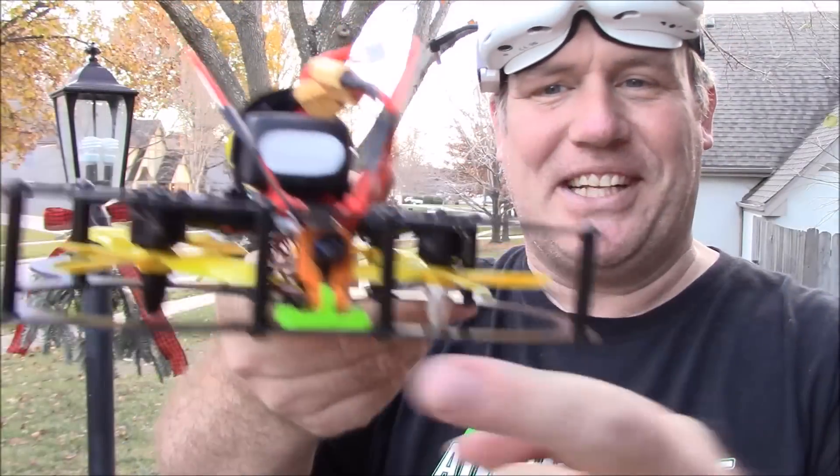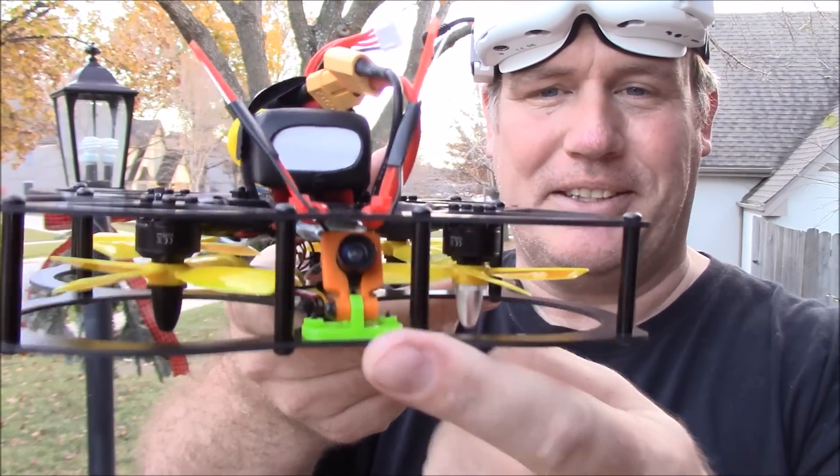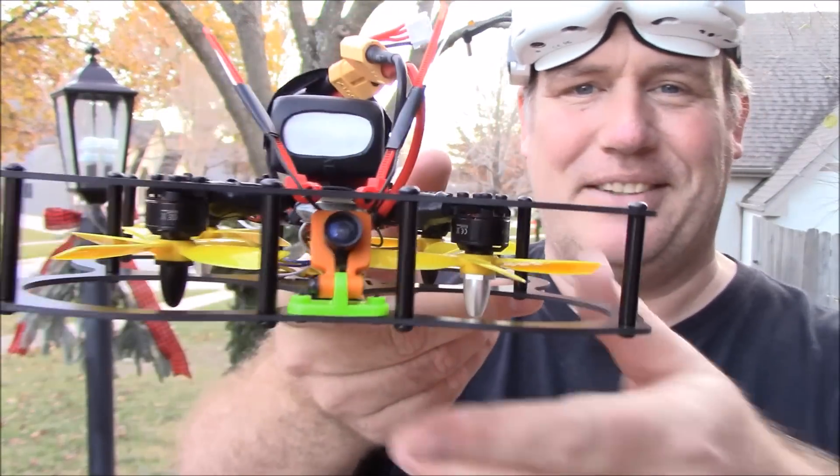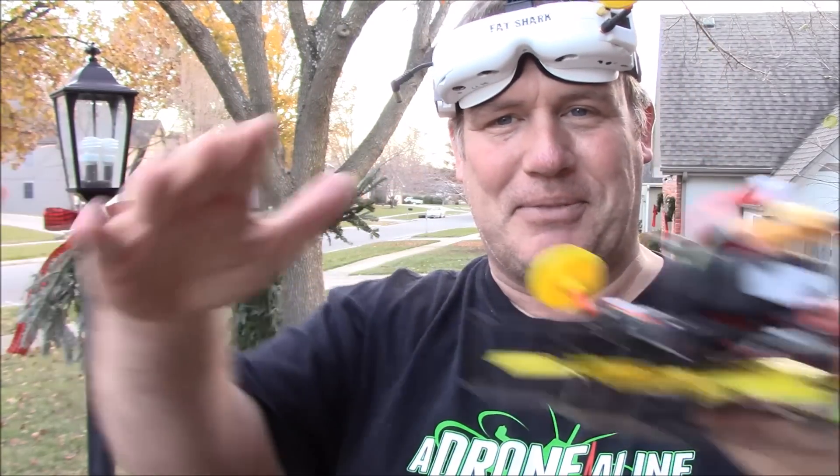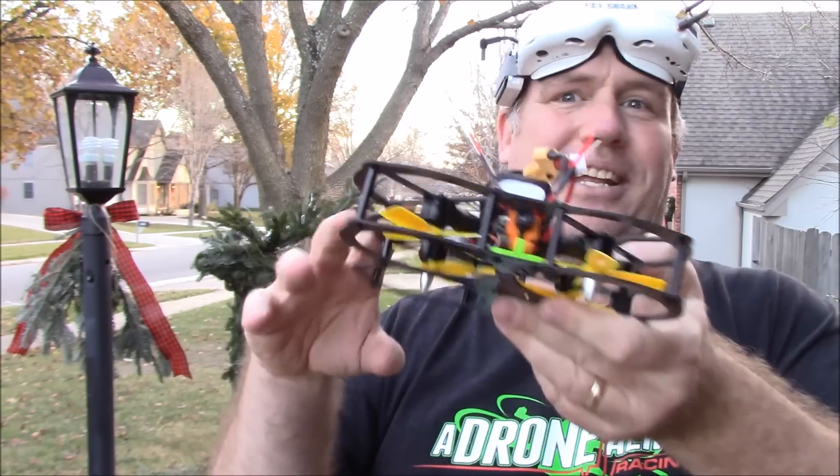I did not realize how much of a wide angle that camera was — it was a little intense trying to fly. It made it difficult to know how close I was to stuff because you could see so far out to the sides, and things just come in and you're buzzing right through them.